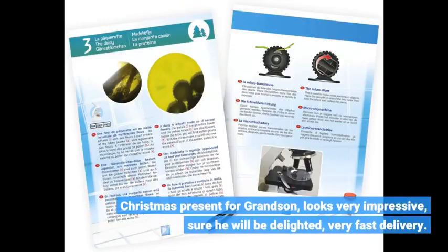Christmas present for grandson, looks very impressive, sure he will be delighted, very fast delivery.